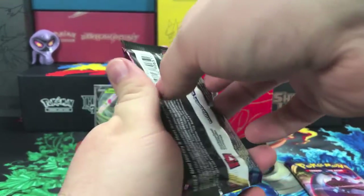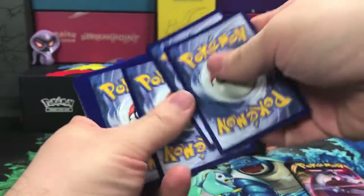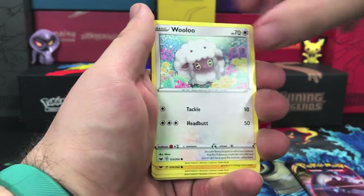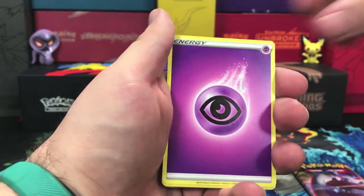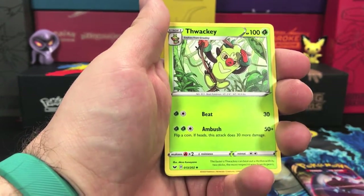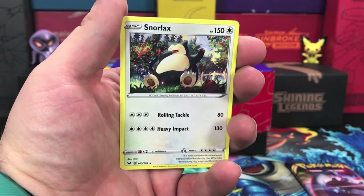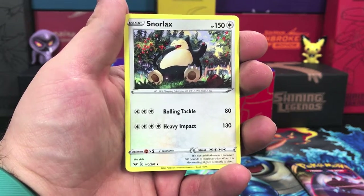On to our Snorlax pack — there's a code card — and we're starting off with Blipbug, Boltund, adorable Wooloo, Joltik, Salandit, we have our energy, Big Charm, Seaking, Weavile — our reverse holo is a common Hoothoot — and our rare is a Snorlax just pigging out, looks like on apples. Cute artwork on that one, I like that.